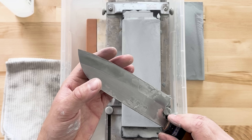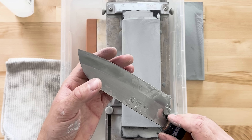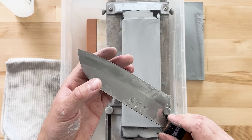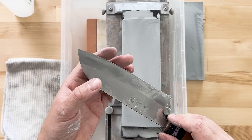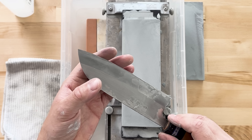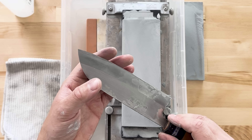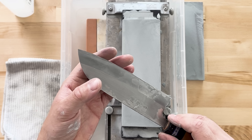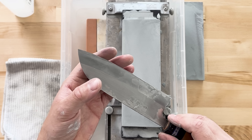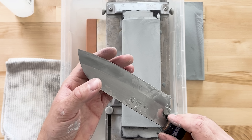Deburring — I'm really taking my time, making sure I get good consistent strokes in. Checking my work, feeling no burrs on either side, and it's feeling very sharp. As you move through your progression, your knife should start to feel sharper and sharper.